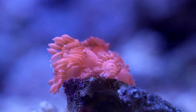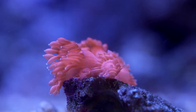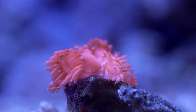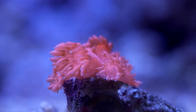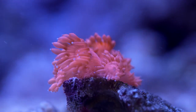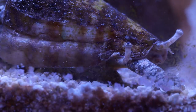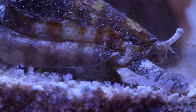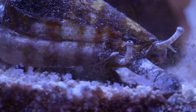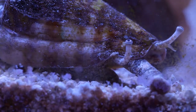Seeing this tank really got me thinking about my own and I've already started playing around with carbon dosing. If I get the results that even come close to what I'm seeing here, I'm going to be thrilled. And that pretty much does it for this tank. Thanks go out to Will for having me over and letting me film — I look forward to the next build for sure. Thanks to you for watching and, like always, happy reefing.